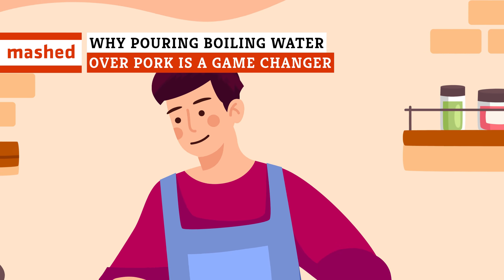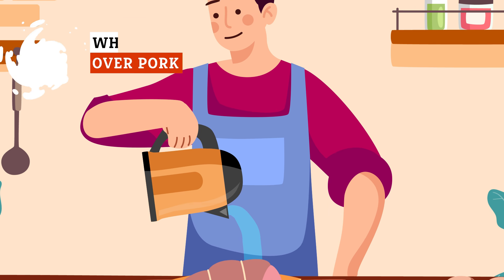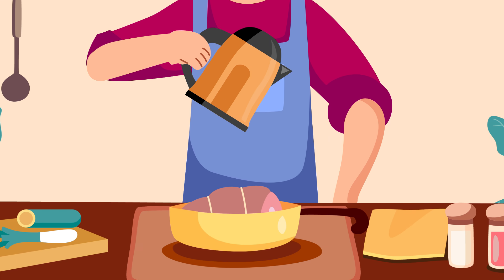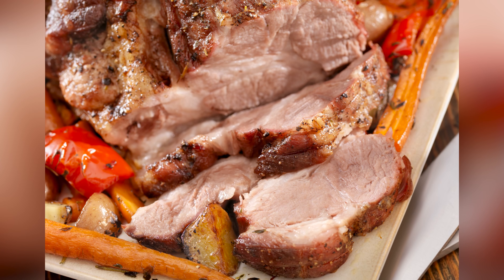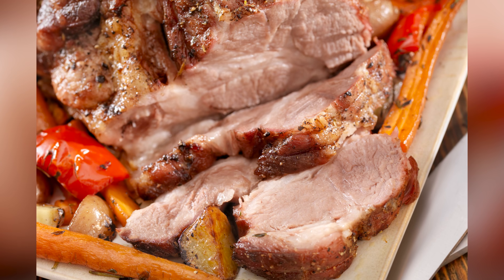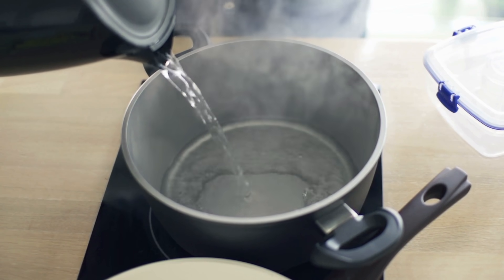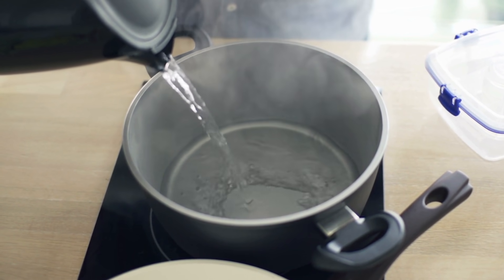Sometimes, the simplest techniques can make the biggest difference in your meals, and nothing could be more simple than pouring a little boiling water over your pork. When it comes to roast pork, achieving the perfect crackling can elevate your dish from good to exceptional. While there are various methods to achieve crispy crackling, pouring boiling water over the pork before roasting is a technique that promises outstanding results.